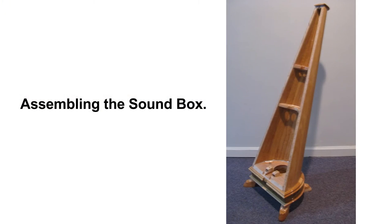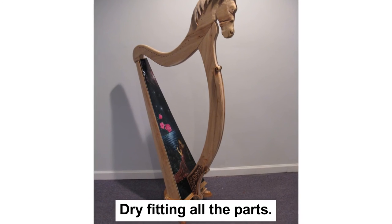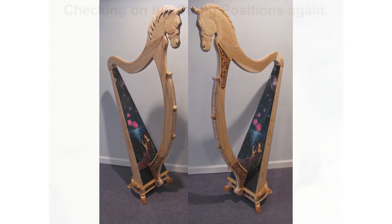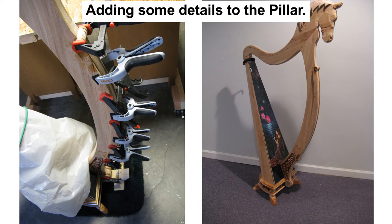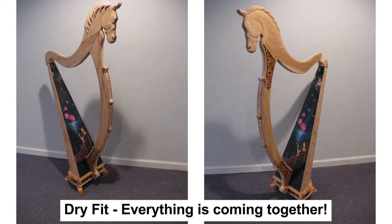Now that all the major parts are complete, we can begin assembling the harp. The soundbox and bass are already assembled mostly — only a few small modifications here. We need to dry-fit all the parts together again and make any last-minute adjustments. I also checked the fit of the strings again just to confirm all is well. I forgot to mention earlier that wood was added to the pillar for the scroll carved on the front and its pins. Everything is coming together well and looking good.